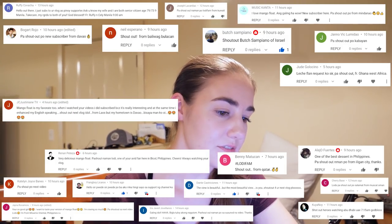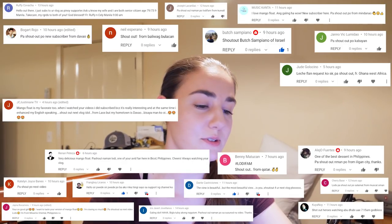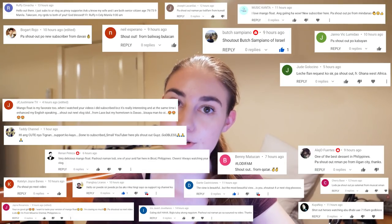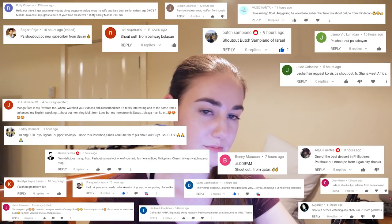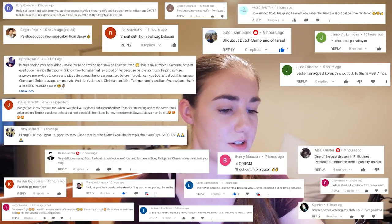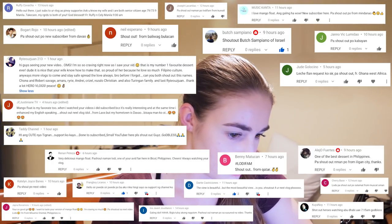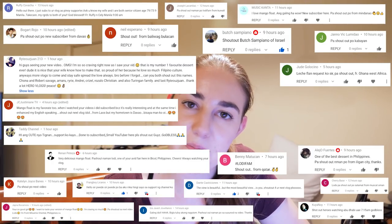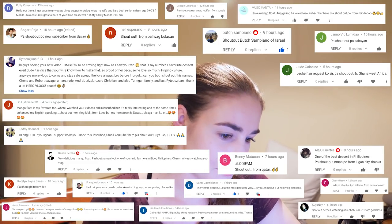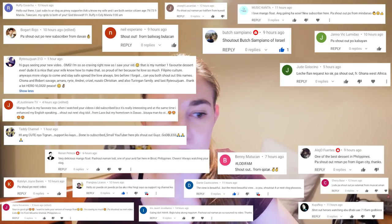Jaycee Justinian TV from Laos — wow, I think that's the first person from Laos too. Taddy Channel — check out his YouTube channel also. Chona and Robert Savage. Amaru. Riri, Kryzel, Rosalo, Christian Turingan — the family, those are all their names. Friends of the Rito Juwan — Righteous One.